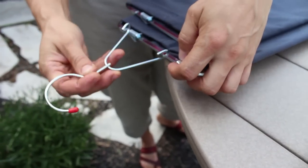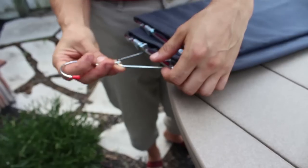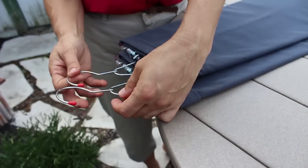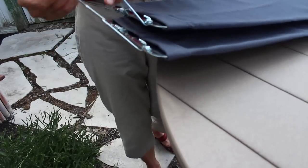Once they're inserted, you can add the hangers to the end of each one. And then these can get hung outdoors to dry, or you can put them on the curtain rod of your shower or somewhere indoors.